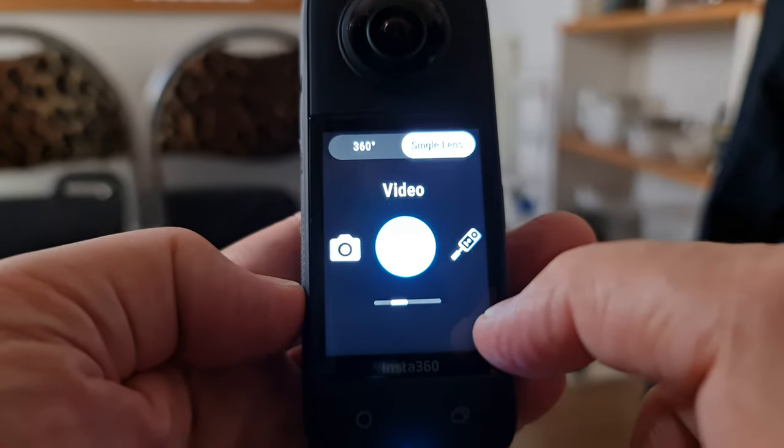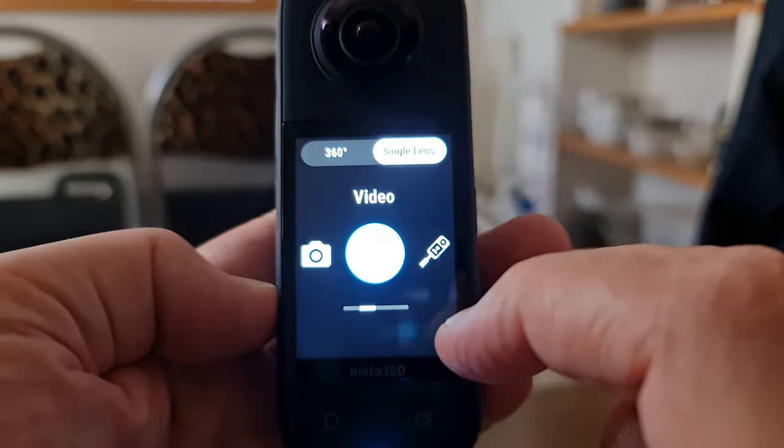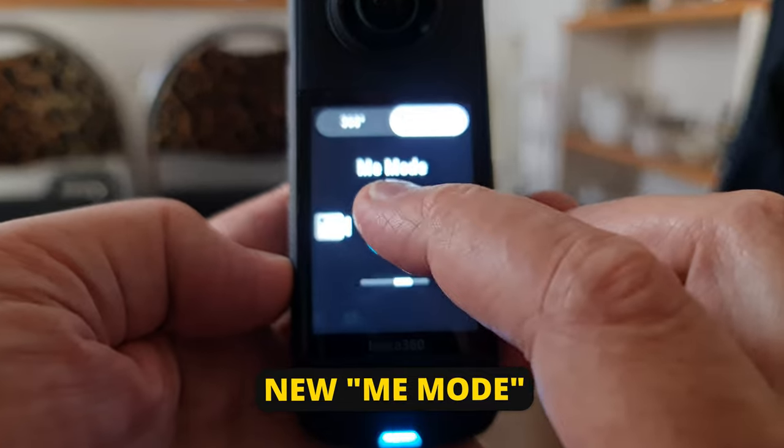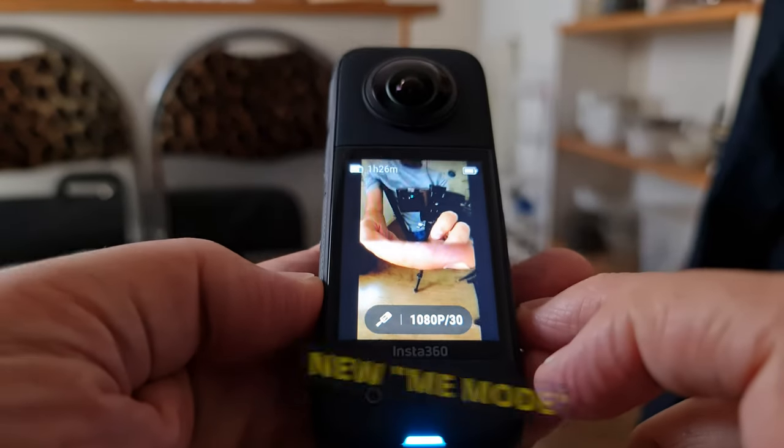Insta360 has added a new mode called Me mode. This mode allows you to film yourself with an invisible selfie stick and skip the reframing process. With the X2, you can film yourself, but some work needs to be done in post — either in the Insta360 app or the Studio software for desktop.